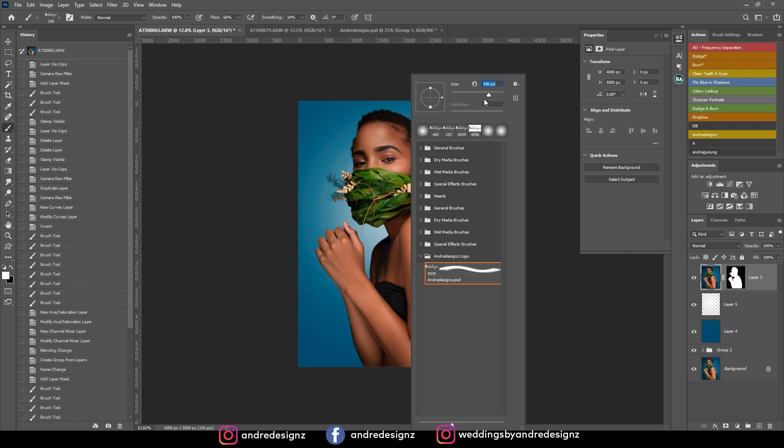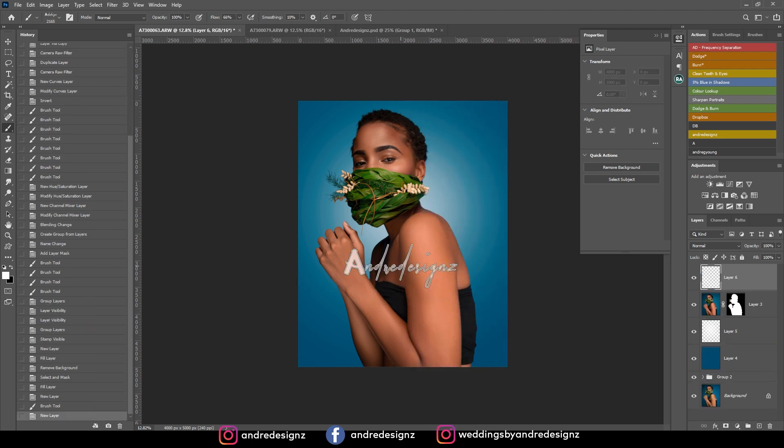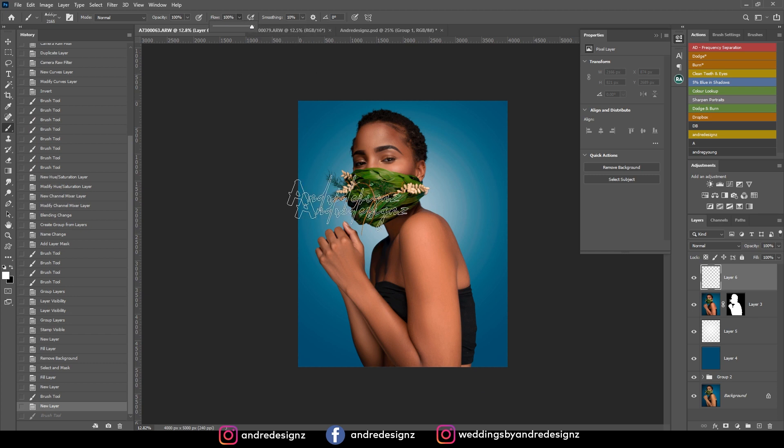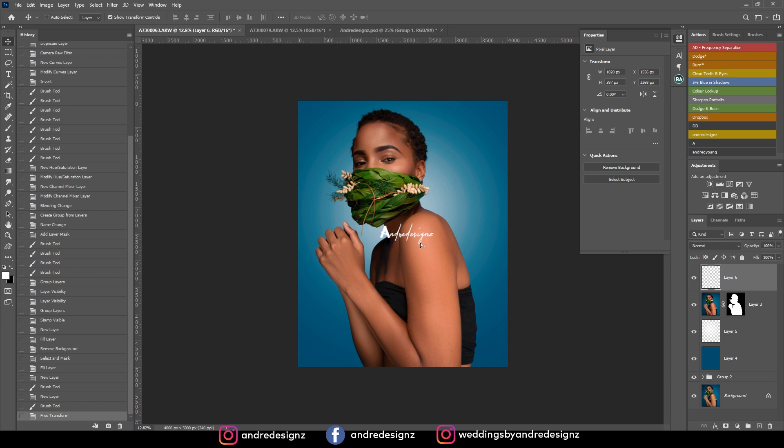I have a brush for this logo. I'll create a new layer, ensure my brush color is white, click to stamp the logo, then get it smaller and position it where I want. I have a shortcut for saving for Instagram — I'll just click the Dropbox icon right there. That is it for the image!